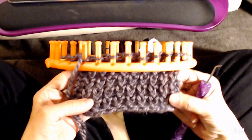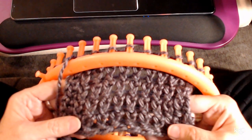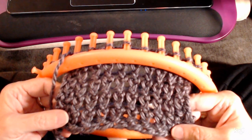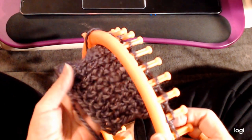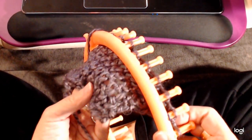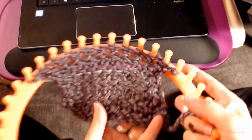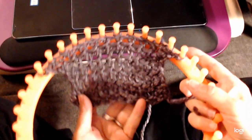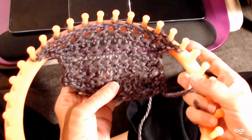Well hello there. I'm going to show you how to do my spark stitch. So first we'll have a look at it so you can get a good view of what it looks like. It's quite an interesting looking stitch. From the side it has quite a bit of texture to it, and the back also looks really good and has a lot of texture too. So that's what it looks like — both sides look good.